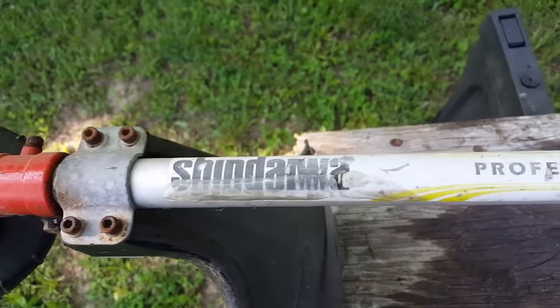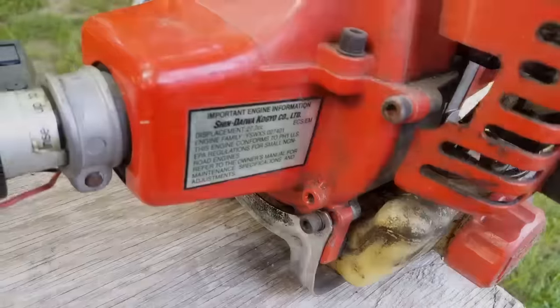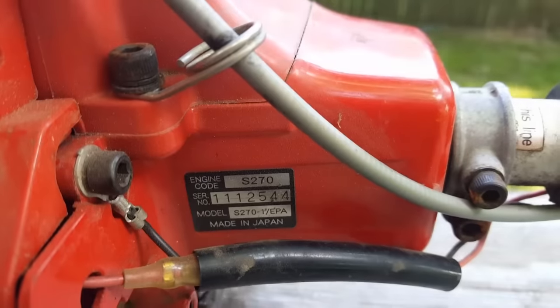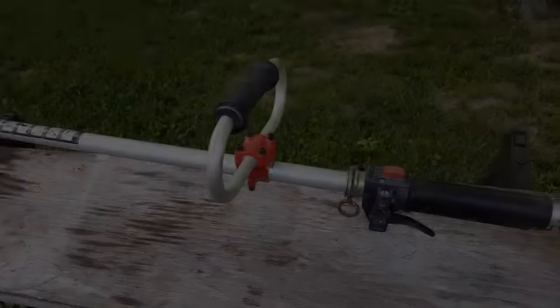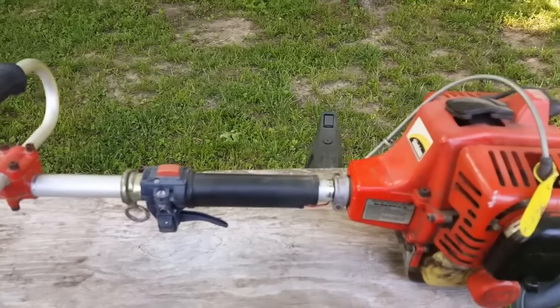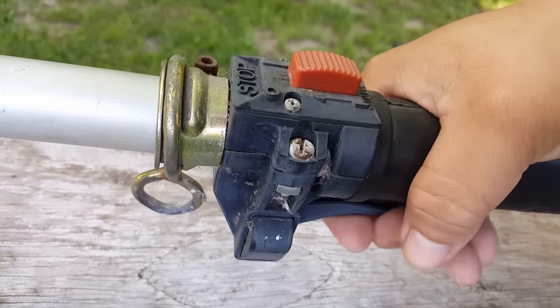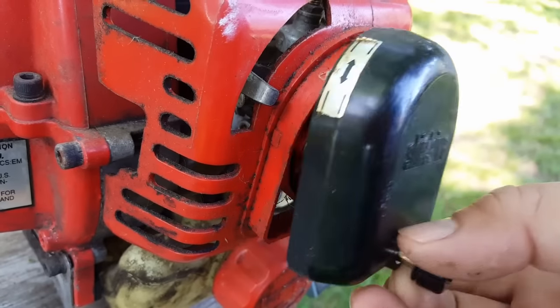What's going on guys, and thanks for stopping by my channel. Today's project is the Shendewa weed eater that was bought off of Craigslist. The problem with this weed eater is I paid $20 for it — was it worth it and will it run? Before we dive into replacing the fuel lines and rebuilding the carburetor, we're going to test it first.